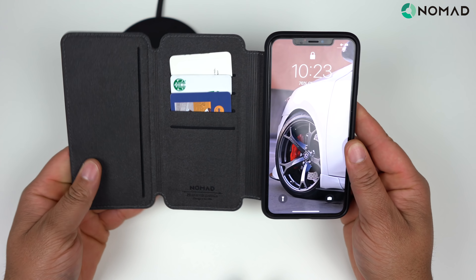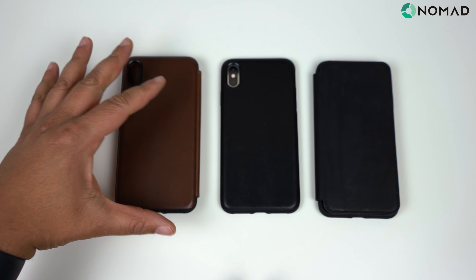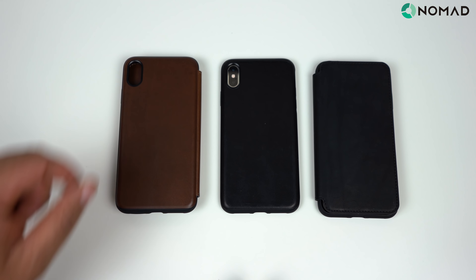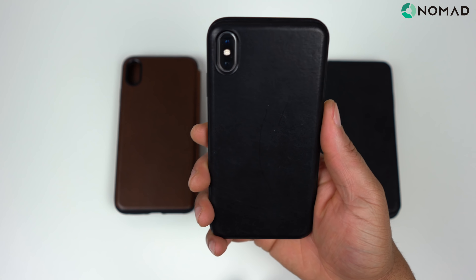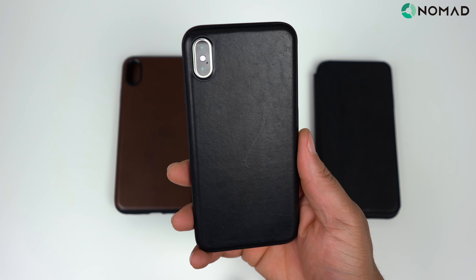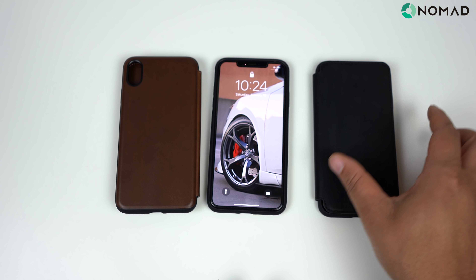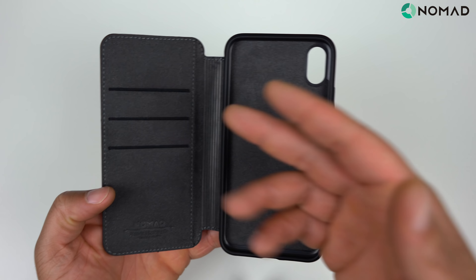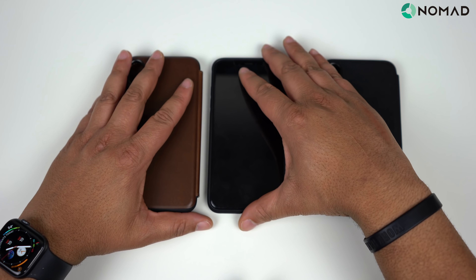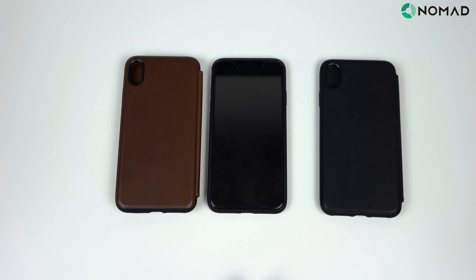Lining them all up: the Tri-Folio holds up to eight cards if you really want to go wallet-free. For simpler folks who just want a nice leather case with a bit more protection than Apple's leather case, definitely check out the Rugged — it's my favorite Nomad case right now. If you want a folio, the Rugged Folio holds up to six cards. I'll put all prices and links in the description. Hit the like button if you liked it, leave a comment, and definitely hit that subscribe button. Catch you on the next one.